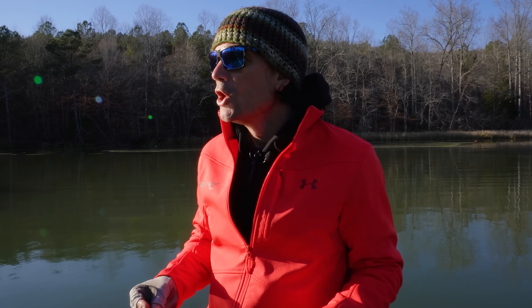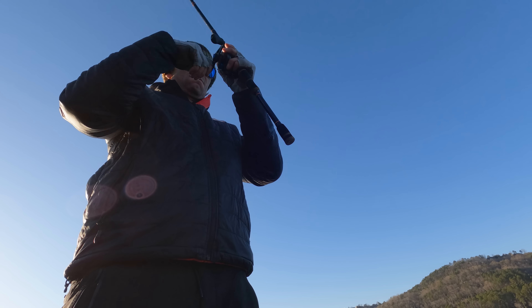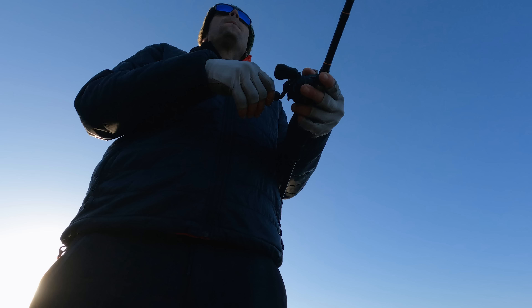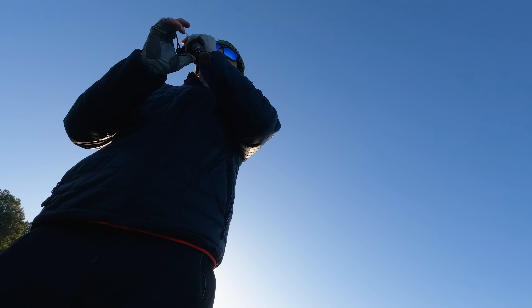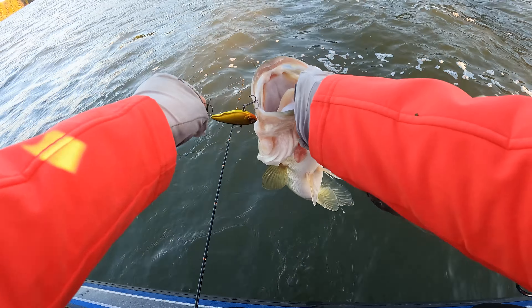Everybody knows about what's called ripping a trap — basically you hang it on grass, hang it along the bottom, or you just reel it super slow almost like you're slow-rolling a spinnerbait, then you give it that pop. That little pop makes the bait flutter up almost like a spoon, and then it just settles back down to the bottom.